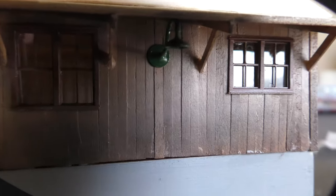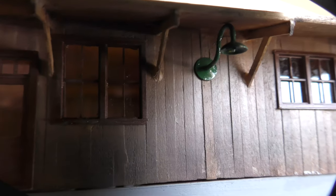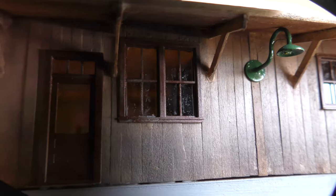Weathering on the model was done with weathering pastels done in layers and sprayed with matte sealer between layers. This also includes the metal roof. For the lighting, I installed two outdoor lights that I found on eBay and two interior LED lights — one for the basement and one for the freight house interior.